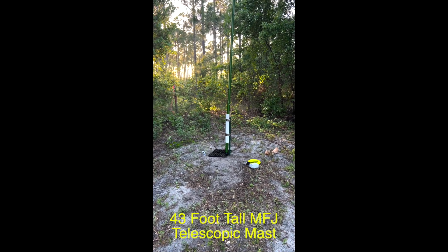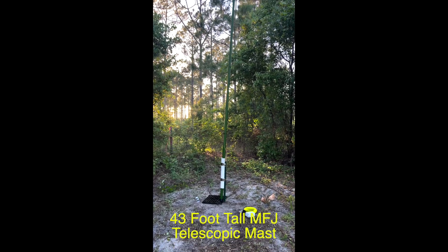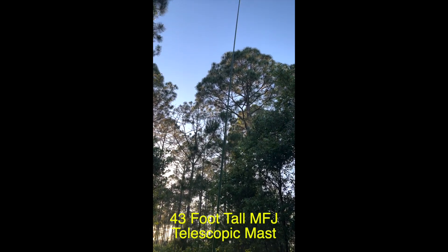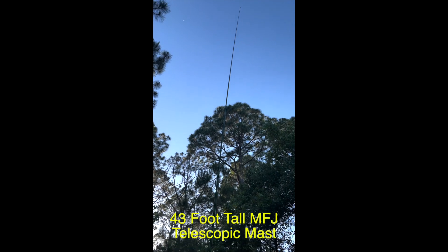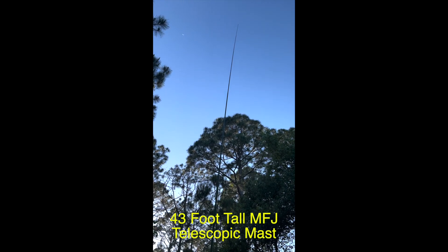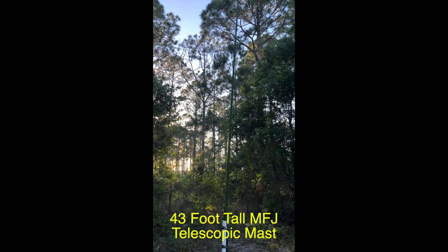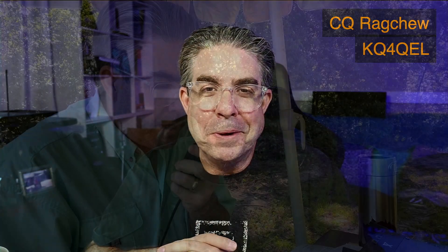I purchased an MFJ 1917 telescopic fiberglass mast and put up a 41-foot 18-gauge speaker wire attached to a 9-to-1 unun with a 17-foot counterpoise. Let me tell you, this thing worked like a champ. This is one of the QSOs I made from this antenna — man, what a thrill it was.